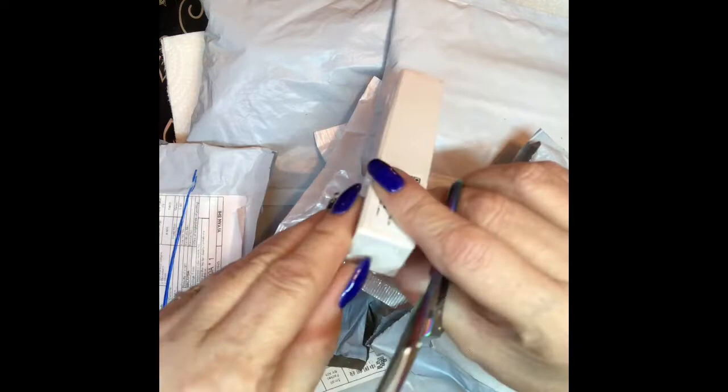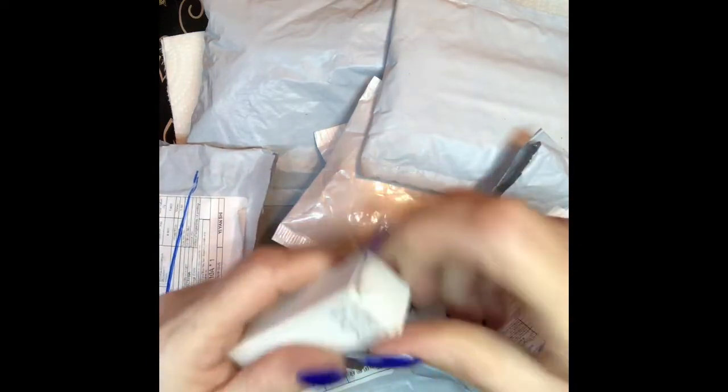I have a giveaway going on because I finally reached my 50 subscribers! It's in the last video I uploaded, so you guys need to go check that out. Let's see what's in here — oh yep, it is the stamping polish! Fluorescent — that's right, fluorescent.